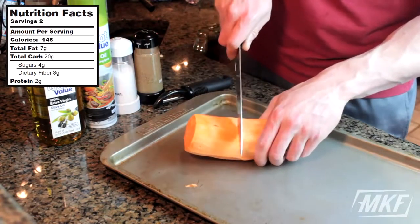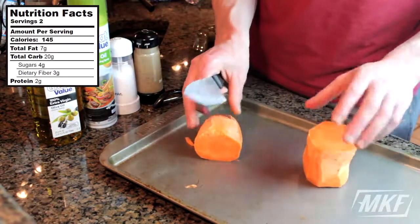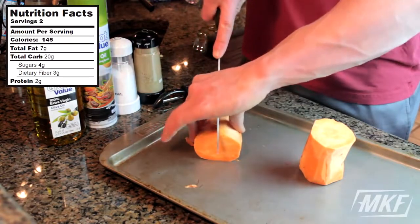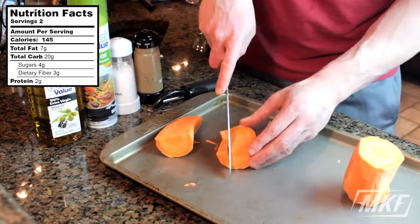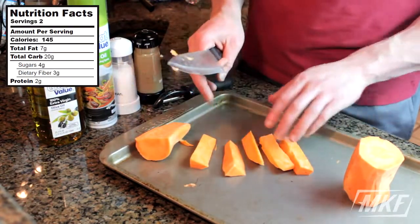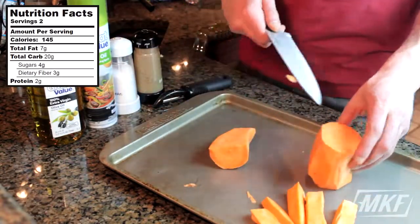Then we'll cut it in half. And this is how I like to cut up the fries — we've got our two sweet potato halves. Just put one to the side and cut one of the halves in half. With these, it's pretty easy just to cut out fries from each one. So right there from one of the quarters, we got five sweet potato fries. We'll just do the exact same thing for the rest.